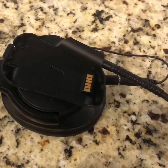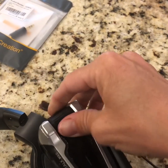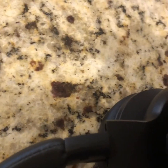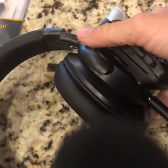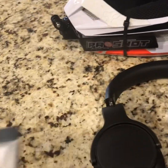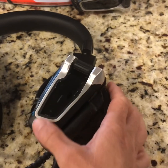Now all I have to do is take our other adapter, snap it in — there we go — and I now have a set of wireless headphones that I can turn on.